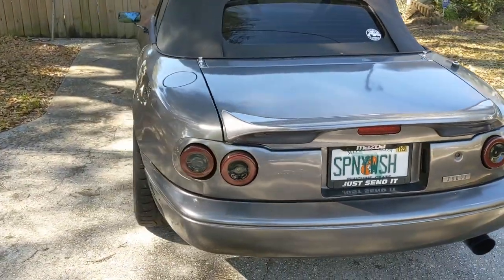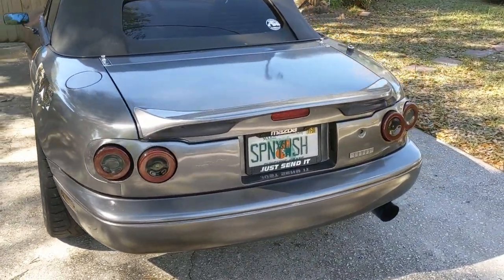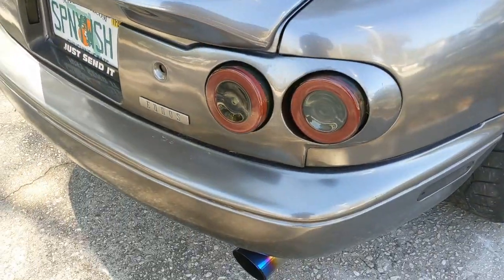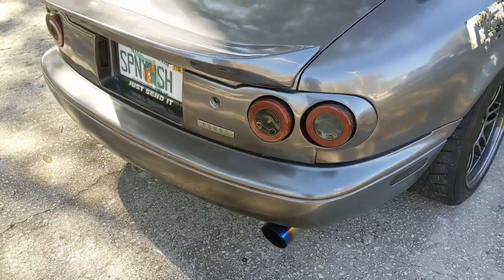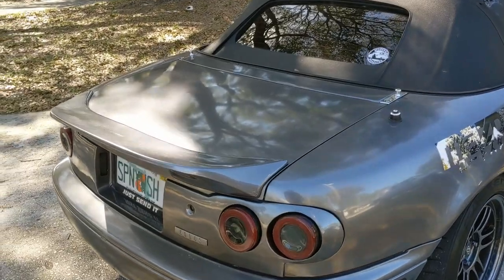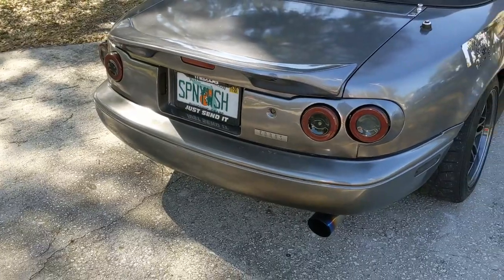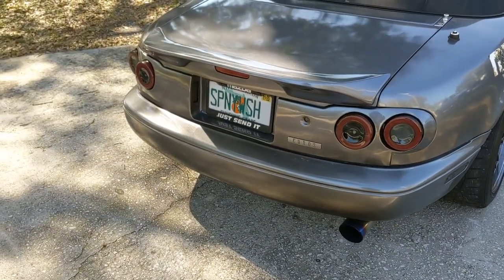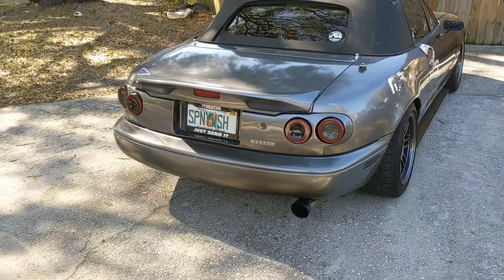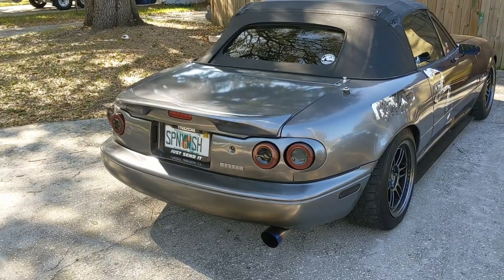I recently just got the rear finish panel all put back together — had to redo the brackets on the back. Basically these two taillights back here were just wobbling around, held in by towels, and it just looked terrible. I got those all back put in. These are aftermarket Lotus taillights from Greg's Race Parts in a carbon Miata finish panel — honestly just one of a kind. I wanted to do something different. Wasn't the cheapest mod, but I finally said screw it and pulled the trigger.